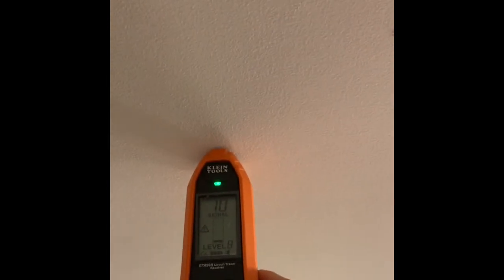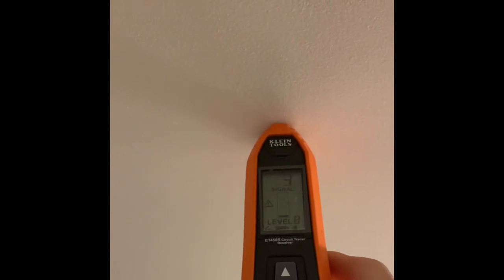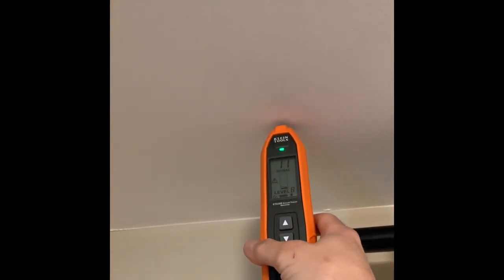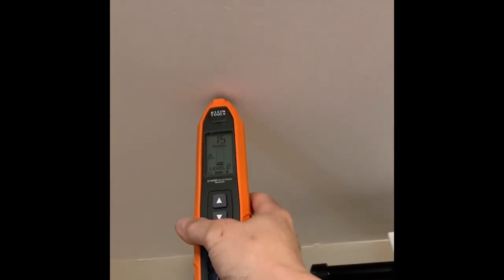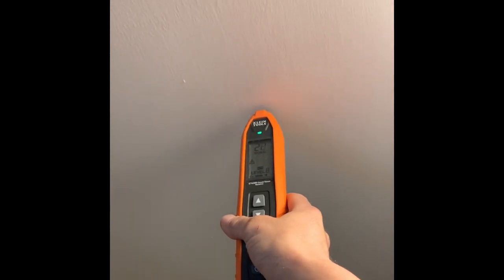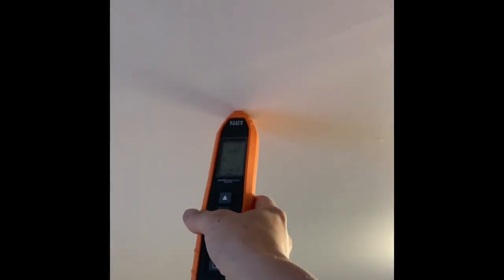Alright, we're going to follow this path. Got a weak signal — I was moving the wand too fast. Let's go on the other side and see. Okay, so I know it's going through there. Is it coming up through here?